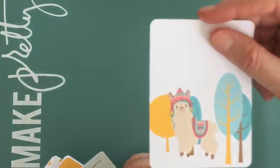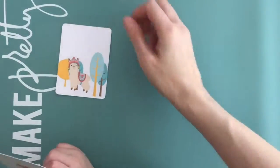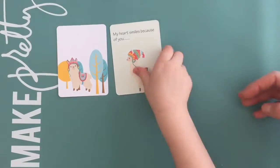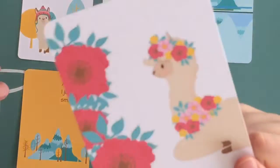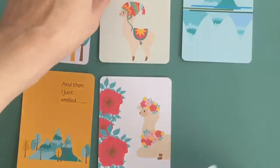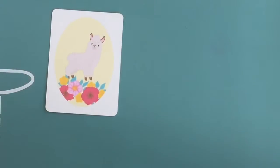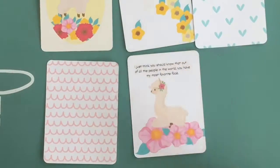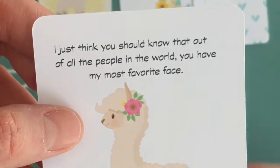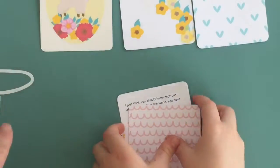Now we've got adorable little llamas — look how sweet the little hat and this little blanket are, so cute! I like the flowers. There are a lot of llama ones in here. The images are beautiful and the colors are just lovely.